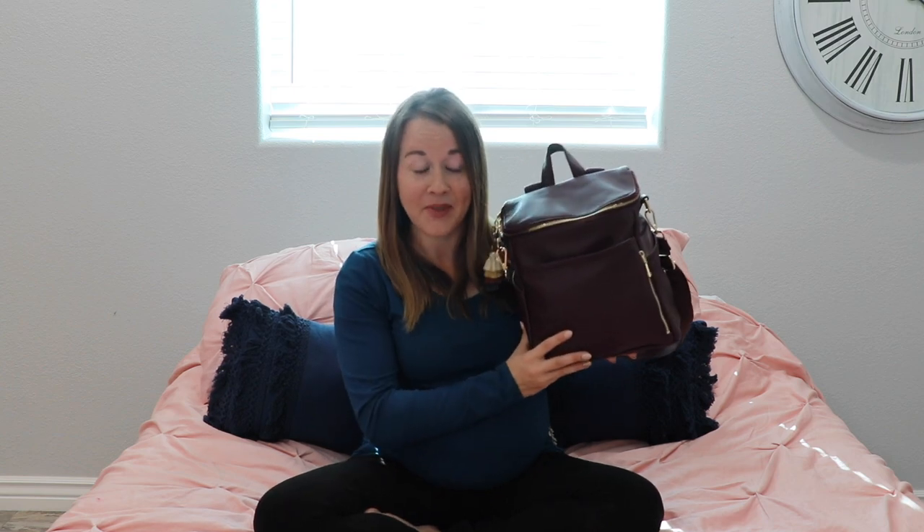Hey guys, it's Jess from Marks and Motherhood, and today I'm going to show you guys the new updated Azaria Petite in Plum. I'm going to pack it up for you guys, give you my pros and cons, show you all the on-the-body stuff. If you want to skip ahead to certain sections, I will link the time cards down below. But otherwise, let's take a look.